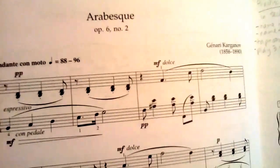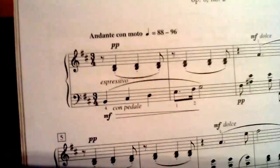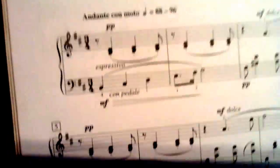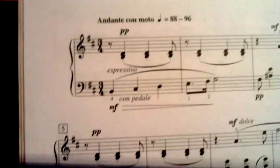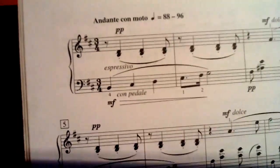We're looking at this arabesque by Karganov, and right away you can see the key signature has two sharps. What are the two sharps? F and C — F sharp and C sharp. Good.